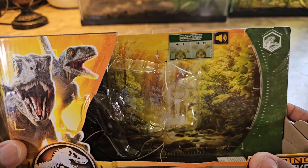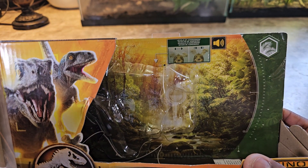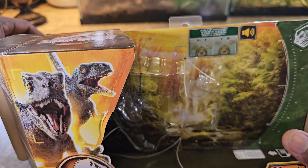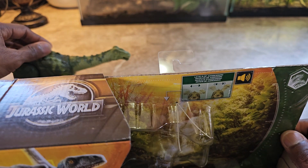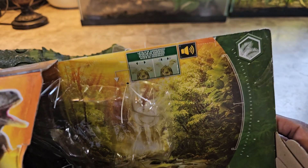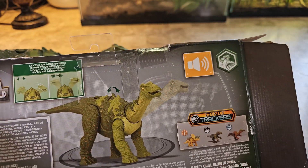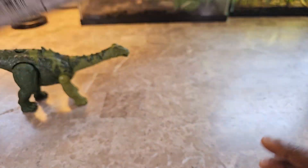Taking a quick look at the box, it pretty much just tells you how the movement and articulation works. If you do it lightly it makes a certain type of sound, and if you do it hard it gets louder and more aggressive, based on what they say here. There's also some artwork and other dinosaurs shown on the back.